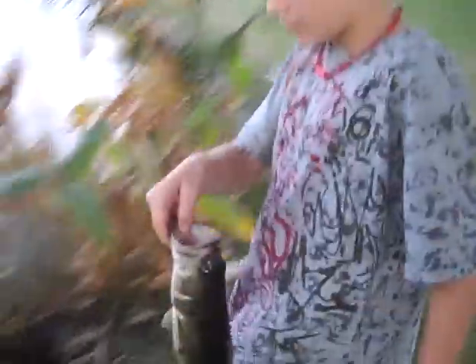Alright, for the release of the 1 pound 10 ounce big bass. First cast, too. There it goes.